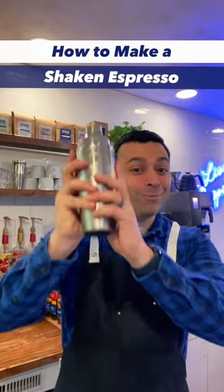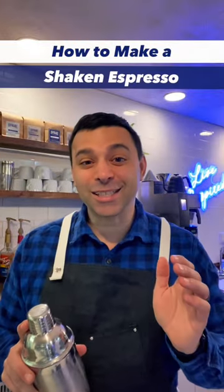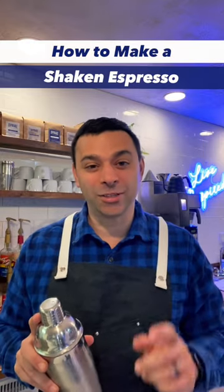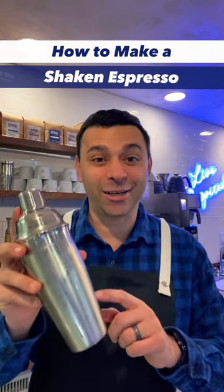How to make a shaken espresso — let's go! The shaken espresso has become one of the trendiest drinks in coffee. It's a simple drink to make as long as you have espresso, but first you need a shaker. Welcome to How to Coffee.